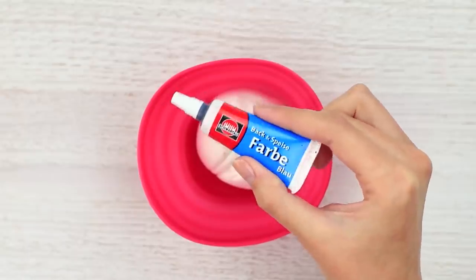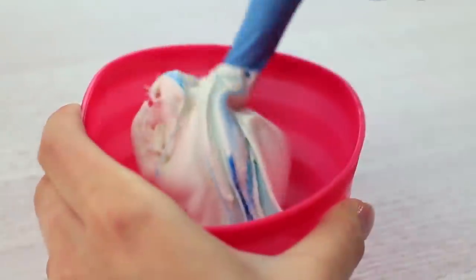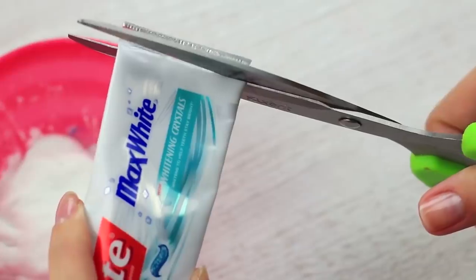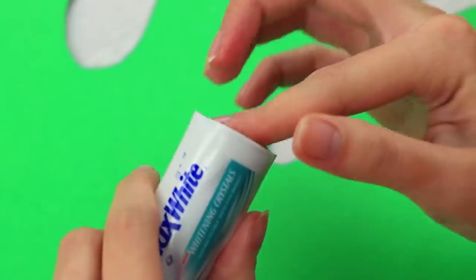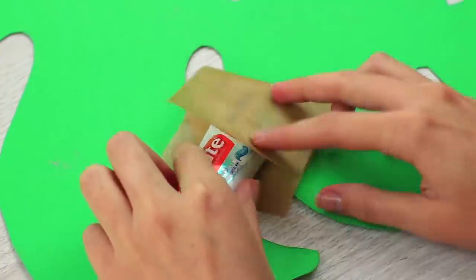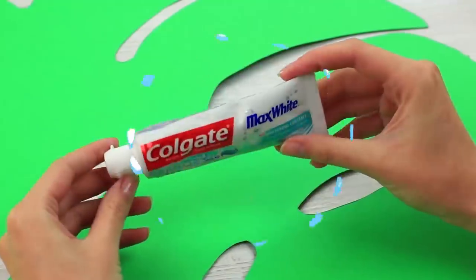Let's make sweet toothpaste to prank your friend. Color the marshmallow slime blue — put in liquid food coloring. Put on rubber gloves to keep your hands clean. Knead it well. We'll need an empty tube — cut off the bottom. Tuck the sweet mess into the clean tube. Wrap baking paper around it to seal. Iron it. The toothpaste looks like new.